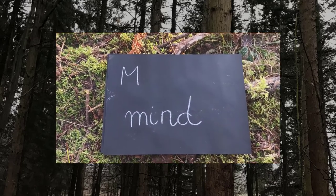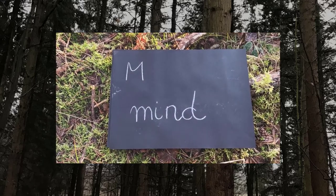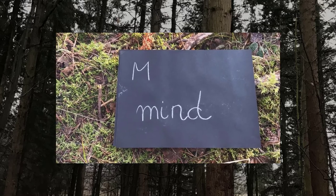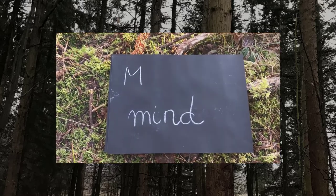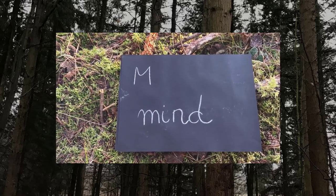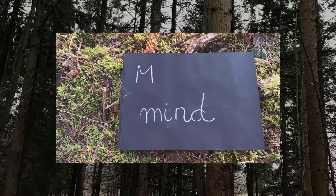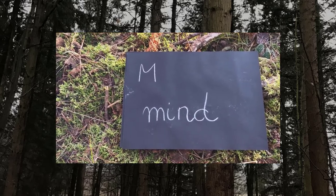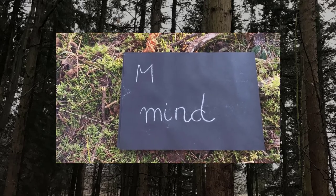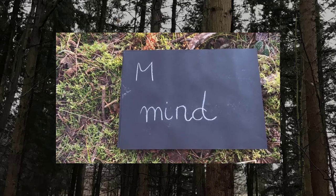Trees are awesome because M comes from mind — being in a forest or next to a tree clears our minds. You look at nature and start to think about beautiful things. There's even something called forest bathing, where you go into a forest, stay quiet, and observe nature for minutes or hours. This has been scientifically proven to help people be healthier in mind.